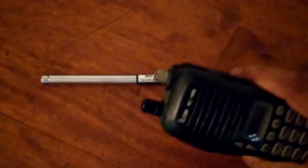Especially, you can see it's made for the BNC connector for the antenna connection. Compared to the SMA, BNC is much stronger on the neck of your antenna.